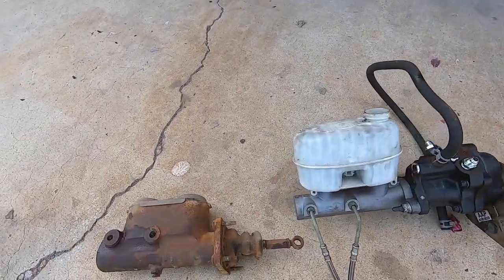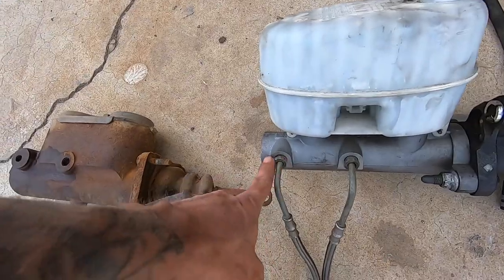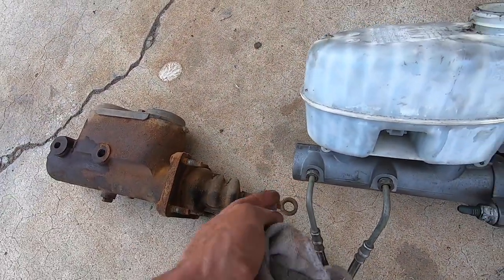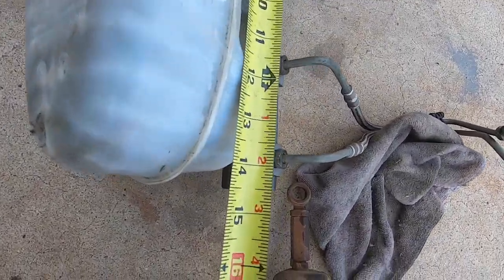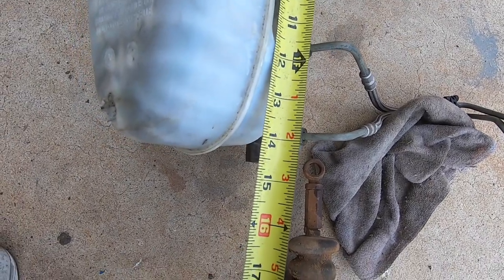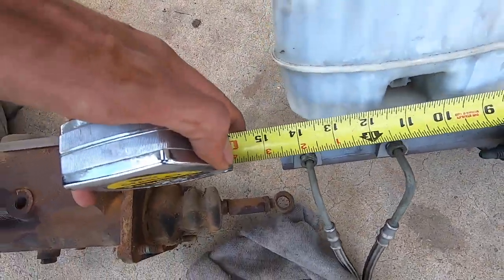Just from looking at it, this donor unit looks longer than the original, but the total length on the original is longer overall. Let me pull a measurement from the back of the donor to the edge of the mounting flange. Then we'll run over to the Winnebago, throw the tape on it, and see if there's even remotely a chance of it clearing. The issue is these fittings are at the front where the shock is, so it literally has to clear past that line. The measurement comes in at about 14 to 14.5 inches — that's what we need to clear.